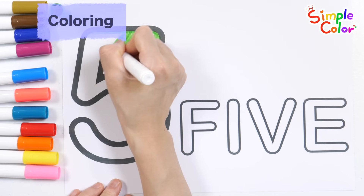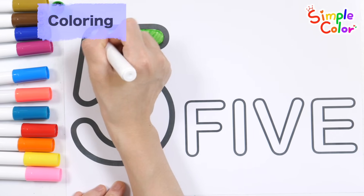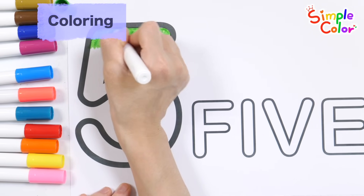Let's color it green. W, X, Y, and Z. Now I know my ABCs. Next time, won't you sing with me?